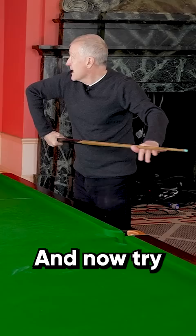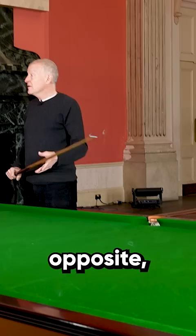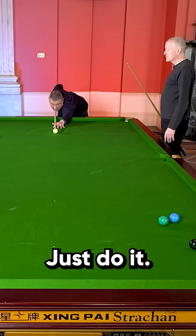Okay, so it goes to the right. Now do the Joe Swale, tuck it into the left. Just do it, just as hard as you can. Now it goes to the left.